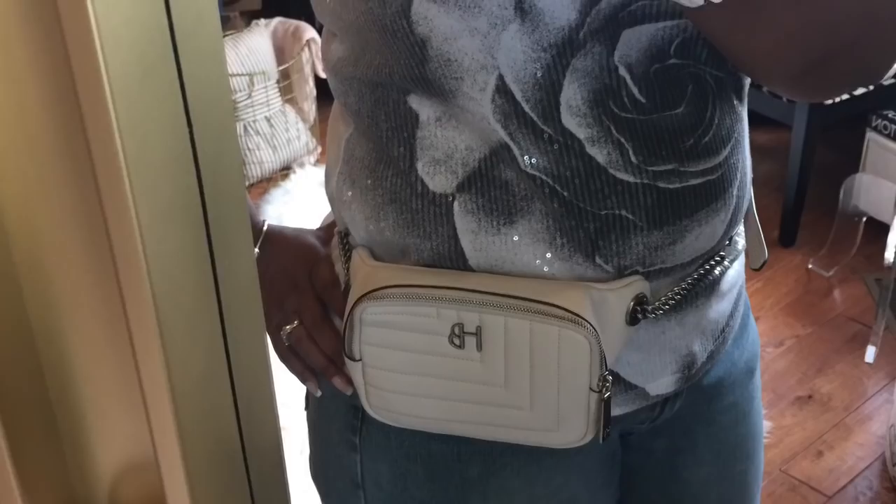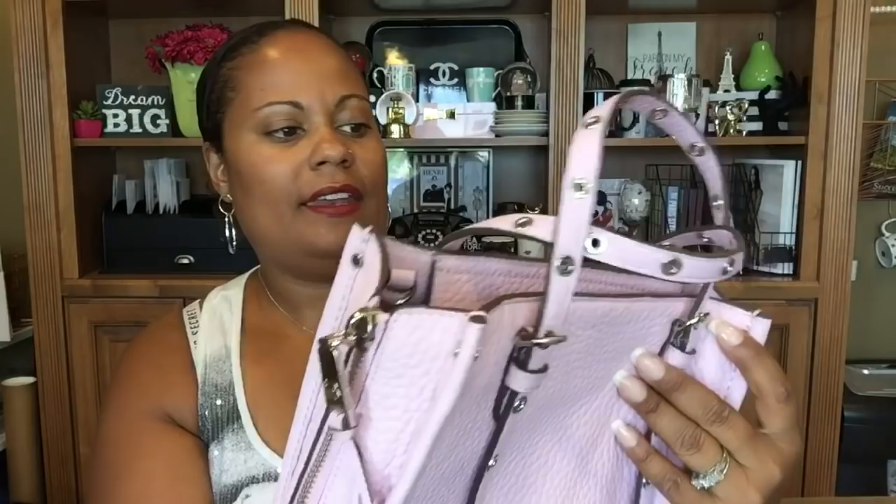Finally we saved the big box for last. It comes in this big dust bag and it is this gorgeous pink little tote bag — the perfect little size. It is this beautiful pebbled leather, and it's got this detail on the side with a gusset and rivets all around it. It's totally adjustable, and on top you have this tassel attached to the zipper pull. This is Henry Bendel.